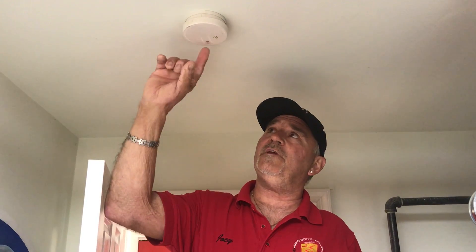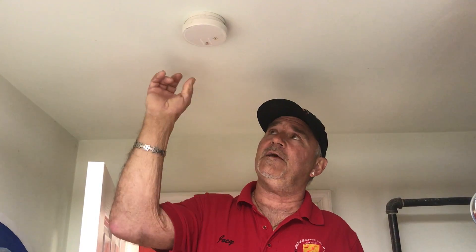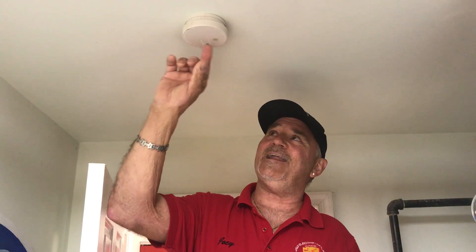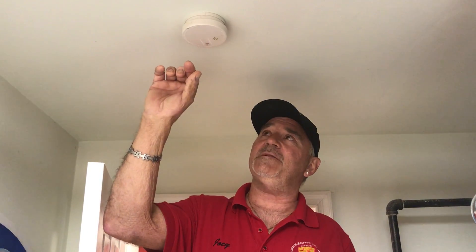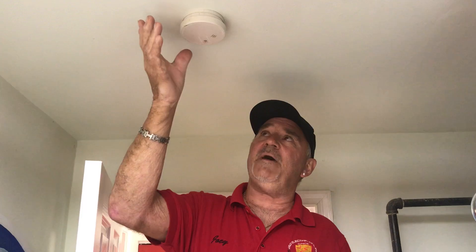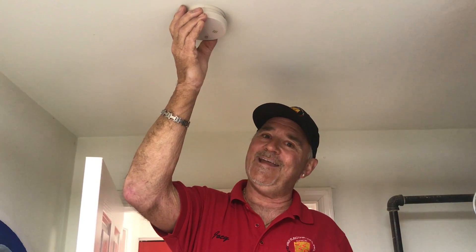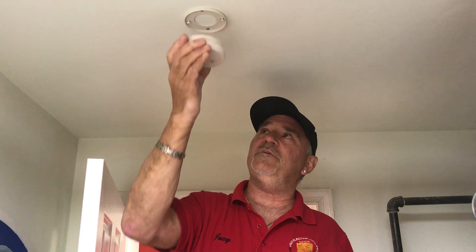If you look closely at the little button — like on the other smoke detector, it had a little light. This does not have a light. It just has a test button. Also with this battery-operated smoke detector, you're going to turn it to the right, not the left, to remove it from the ceiling.